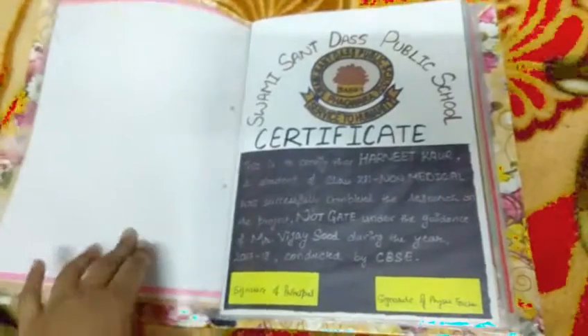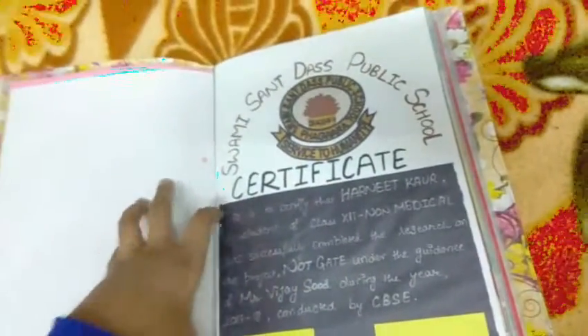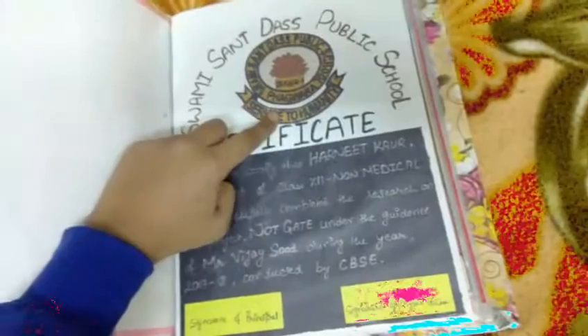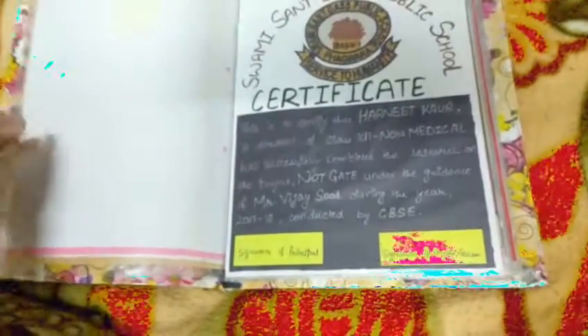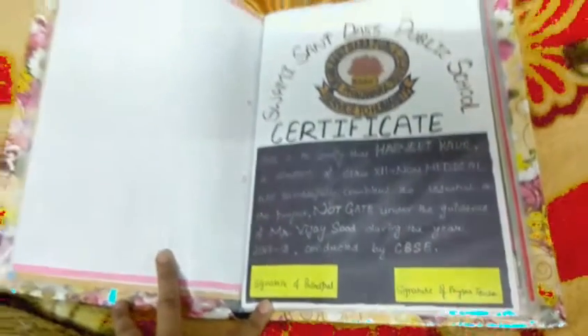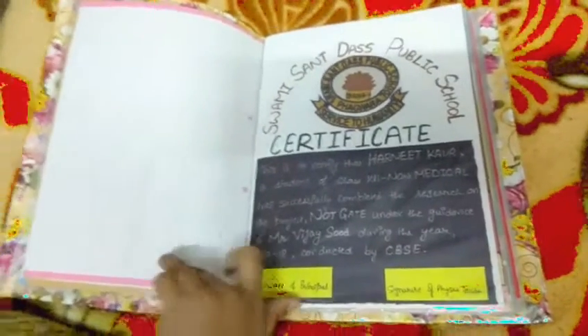The next page is the school certificate page — I belong to Samisandas Public School, as you know from my last video. I have taken a plain white sheet and pasted a black colored sheet over it for a better view. I have written the name and logo of my school, the certificate, and all the certificate matter confirming that I belong to this school and have made this project. I have also written the signature of the principal and my physics teacher, which is very important.